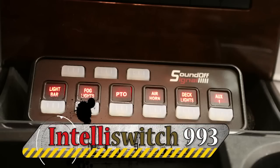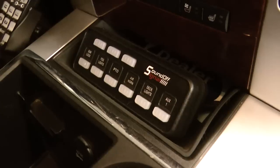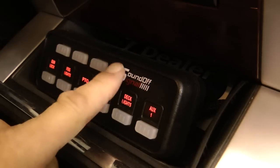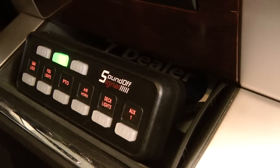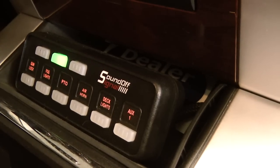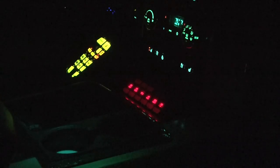The IntelliSwitch 993 features six outputs plus two discrete or hidden buttons behind the logo. One discrete switch has a timed lock. The switch features three power pursuit buttons to program additional output combinations of the programmable outputs. Digital switching provides high-speed action, efficient lower operating current, and increased reliability. The SoundOff Signal 993 switch has a five-year no-hassle warranty and is an extremely reliable and long-lasting switch panel.